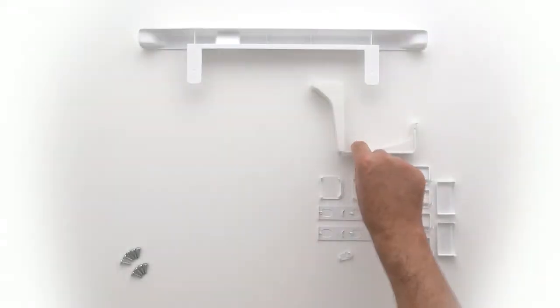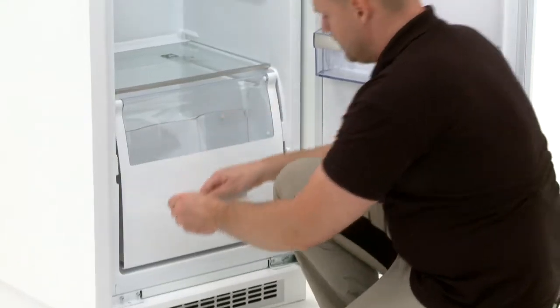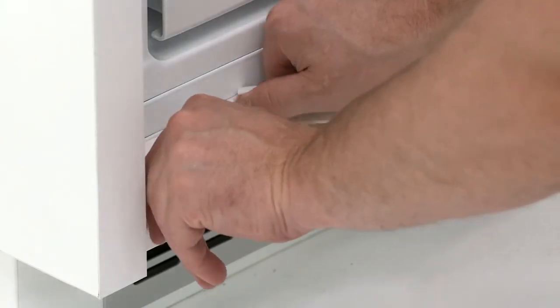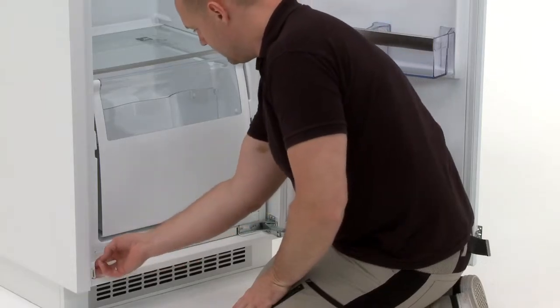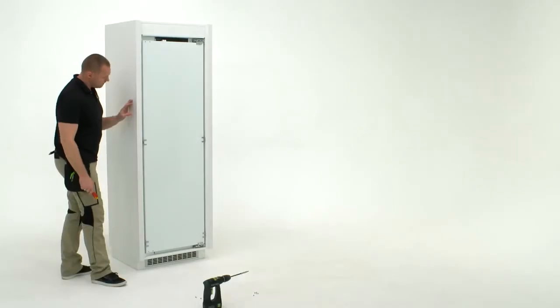Next you will need the white plastic screw cover. Place the screw cover into position and fully screw into place. Close the screw cover. Check alignment of the fridge.